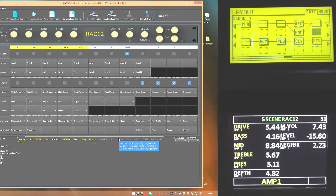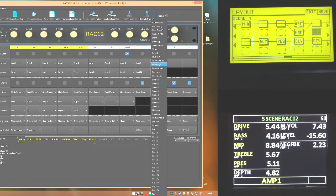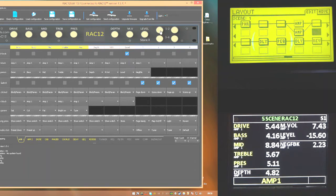Now I need to set up the navigation buttons. I'll set button one to page down and button three to page up. Button two will be scene down and button four is already set to scene up. So pressing one and three goes up and down the pages, pressing two and four goes up and down the scenes, and these are global.